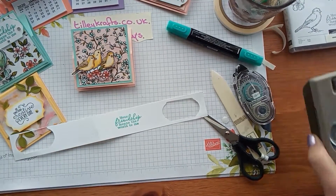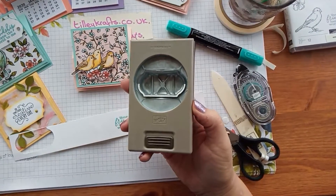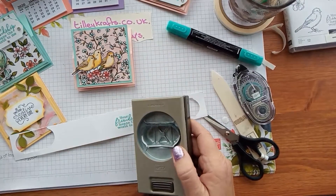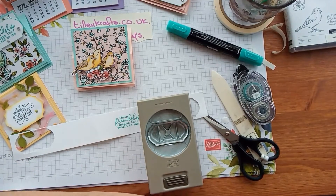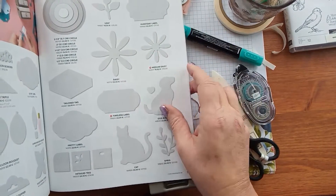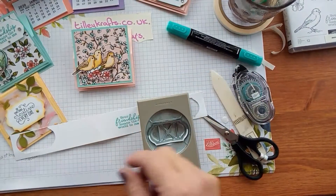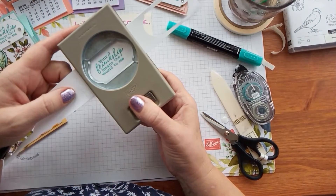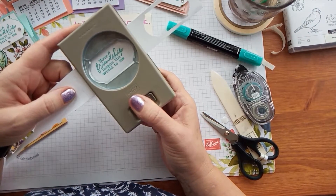And then I've got the punch. Our punches are really good, strong and solid. I think this is the — I was going to say the everyday label punch but I might be wrong. I've gone mad on punches this year, I've got quite a few. It's the timeless label punch — this is where I get confused. That's the everyday label, this is the timeless label punch, it's one of the new ones. I've just stamped on a bit of scrap white, just line it up.